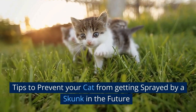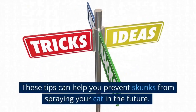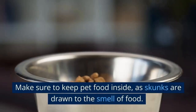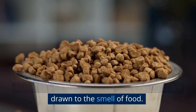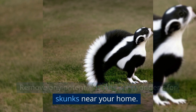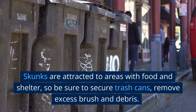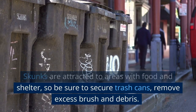Tips to prevent your cat from getting sprayed by a skunk in the future. These tips can help you prevent skunks from spraying your cat in the future. 1. Make sure to keep pet food inside, as skunks are drawn to the smell of food. 2. Remove any potential hiding spots or dens for skunks near your home. Skunks are attracted to areas with food and shelter, so be sure to secure trash cans, remove excess brush and debris.